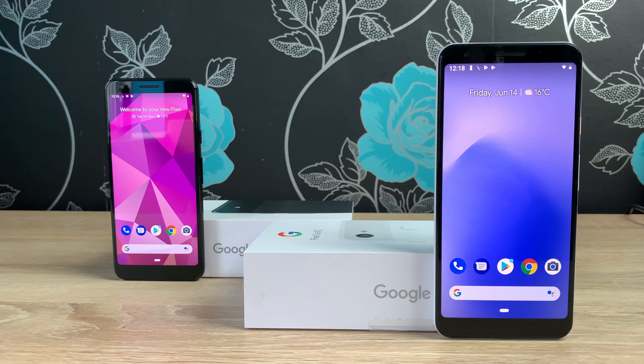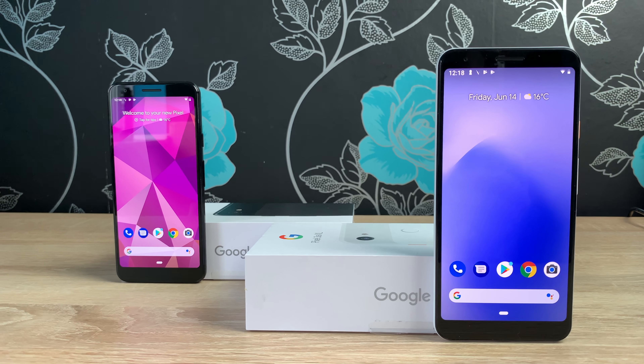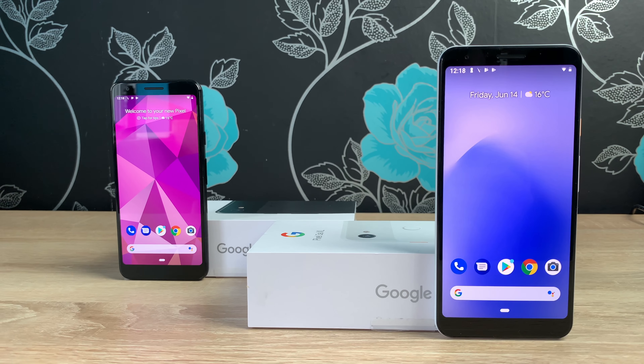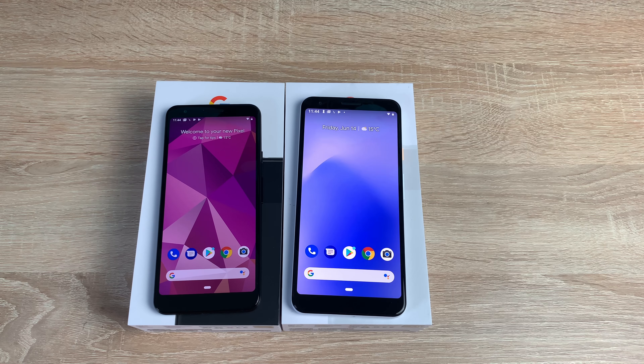I hope you've enjoyed this dual unboxing — my first ever one for the channel, another first which is really good to see. Massive thank you to Google for sending both of these devices. Thanks always for watching — from me, Ricky, I will see you very soon. Bye for now.